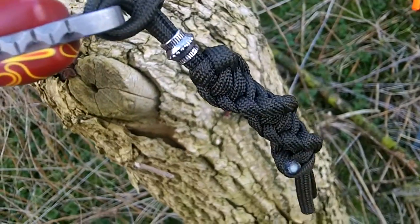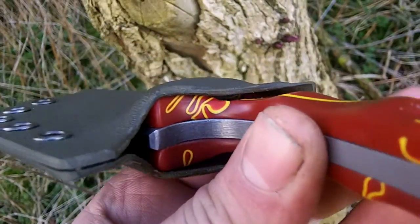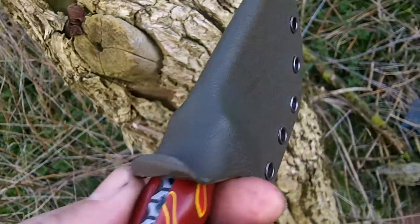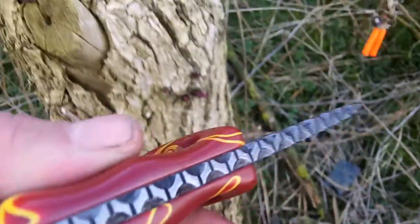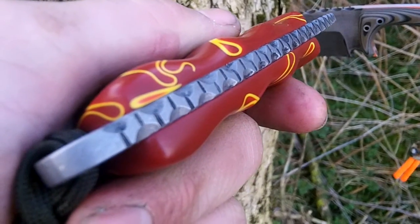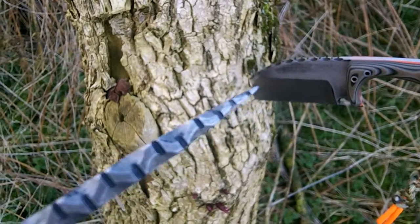This one's got the OD lanyard, which matches the OD sheath. It's also got the full length gin pin down the back, all the way to the tip.